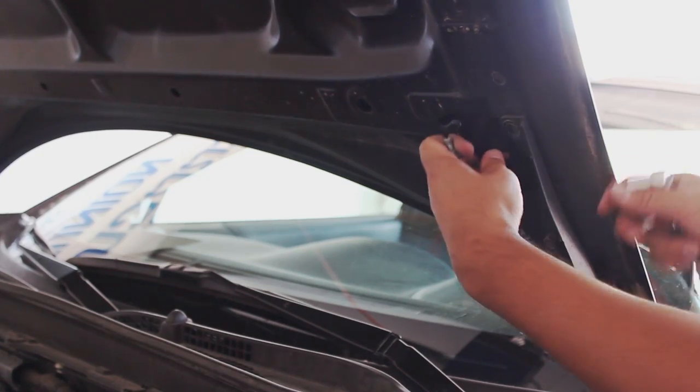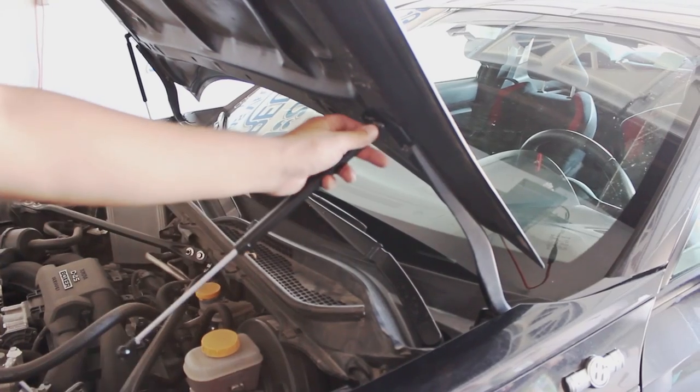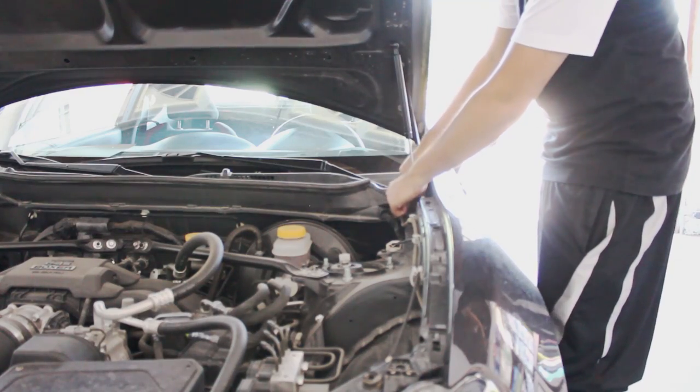Take out this bolt, put in this bracket, take out this one, put this bracket in, attach the rod to the top and pin it. Do the same for the bottom. And hey, you're done.